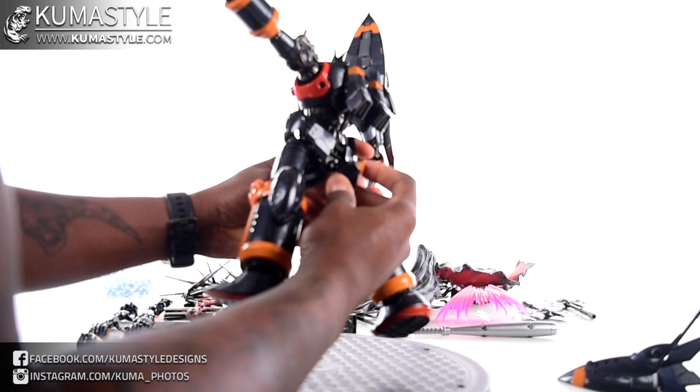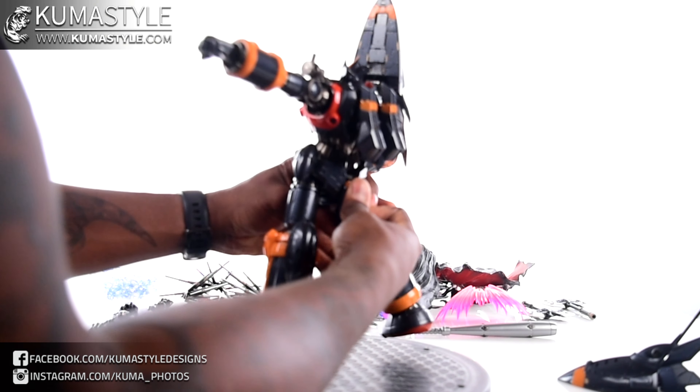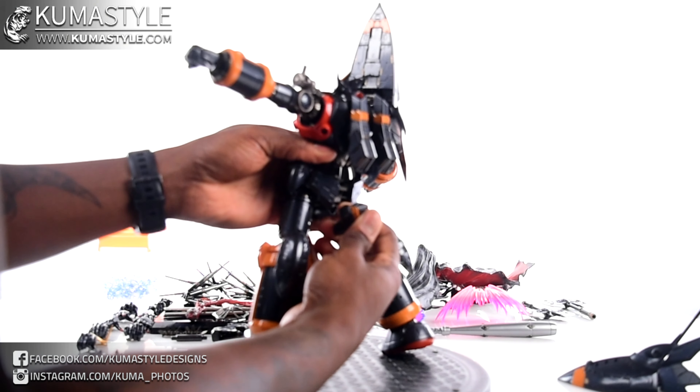This figure is one of those where a lot of pieces don't come attached in the box.